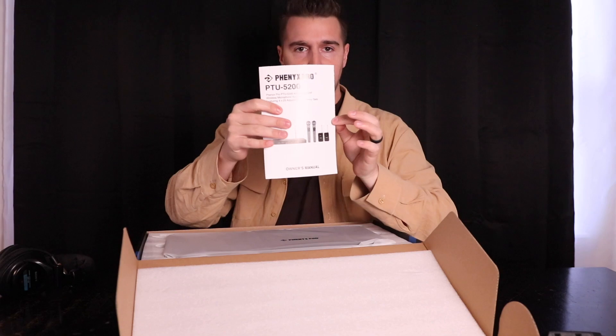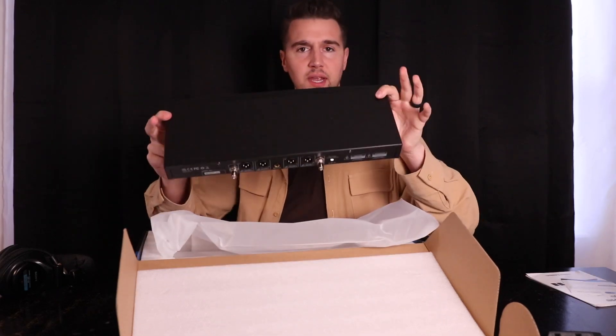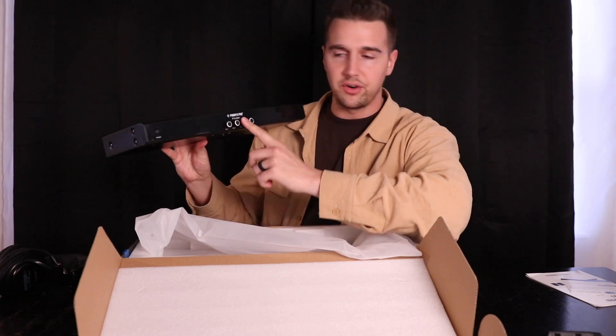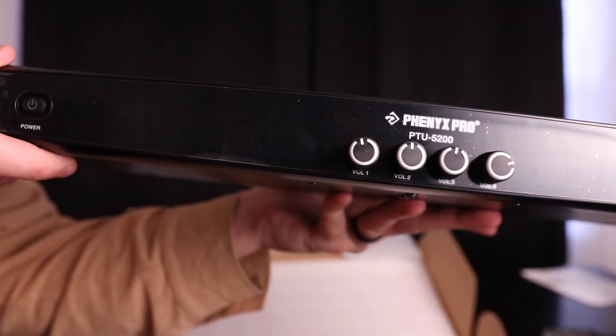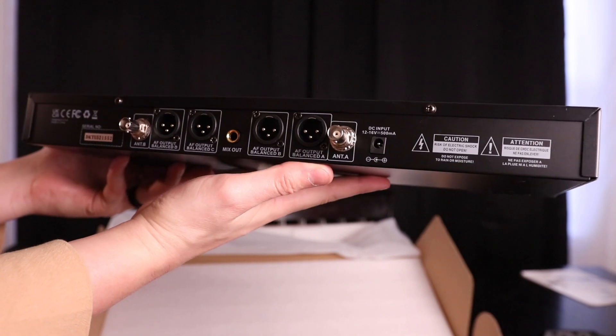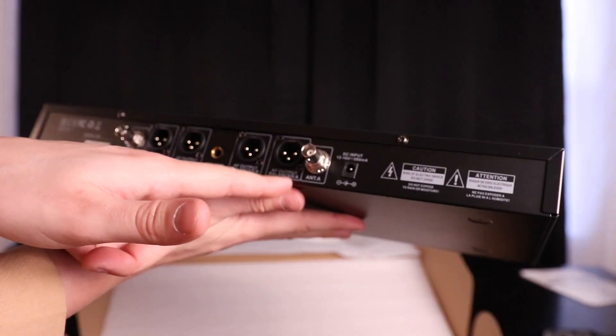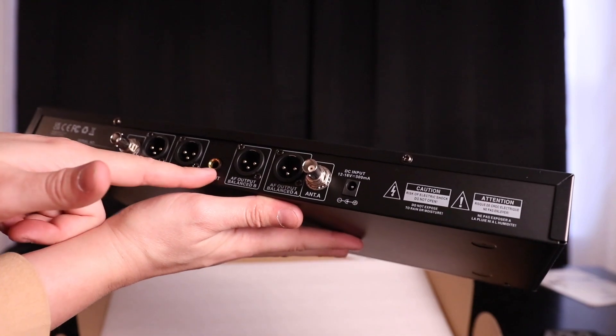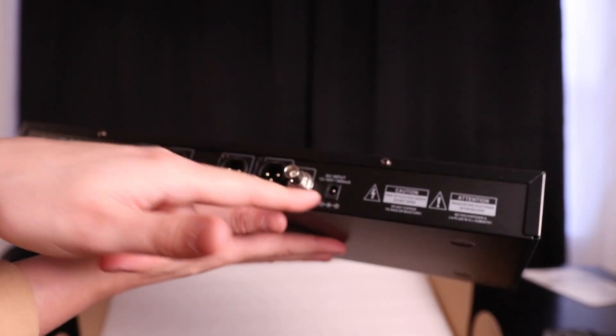In the box, we have a user manual, warranty card, and here is the main device itself — the PTU 5200. Got the logo here, we've got four volume knobs on the front, and on the back we've got our balanced output for A, balanced output for B, C, D, and then a mix out and our power input.